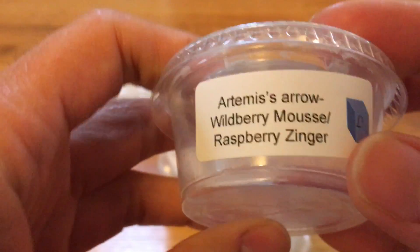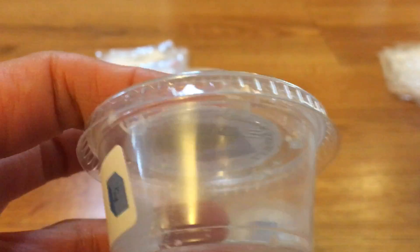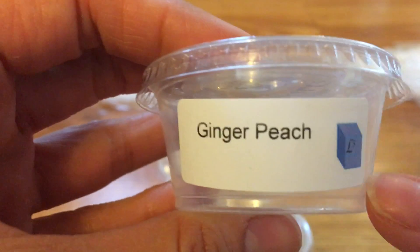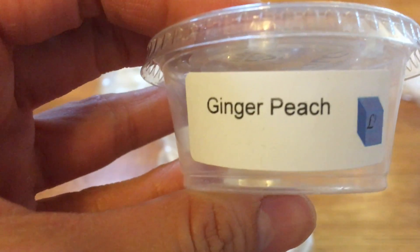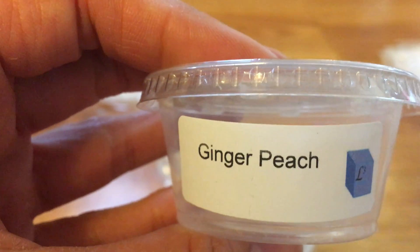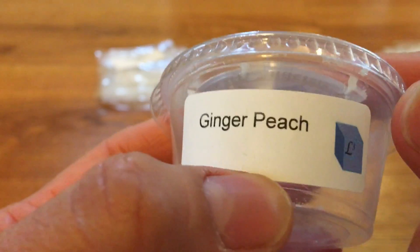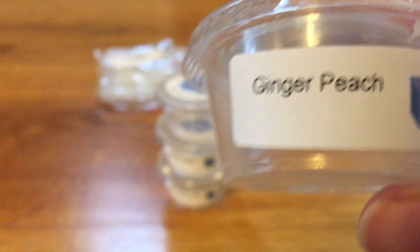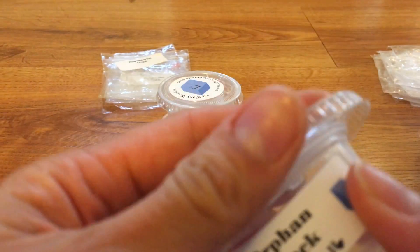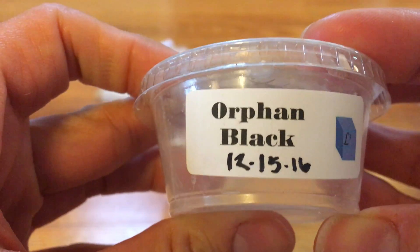Artemis's Arrow — Wild Berry, Moose, Raspberry Zinger. I really liked this one. I think the Raspberry Zinger came out the most when I did this one. A lot of these scent shots I warmed in my kitchen in a 20-watt Glade warmer. Ginger Peach — I ordered a lot of these because I was trying to find a stand-in substitute for Pier One Imports Ginger Peach home fragrance, and this one's pretty close. I do a half scent shot each time I melt it and it performed really well in my kitchen, so I'm really glad I bought multiple scent shots of this. Orphan Black — this one is good, fruity and sweet, though I don't remember too much more than that.